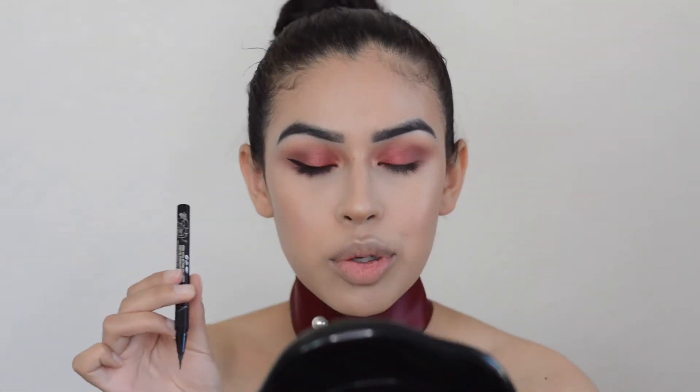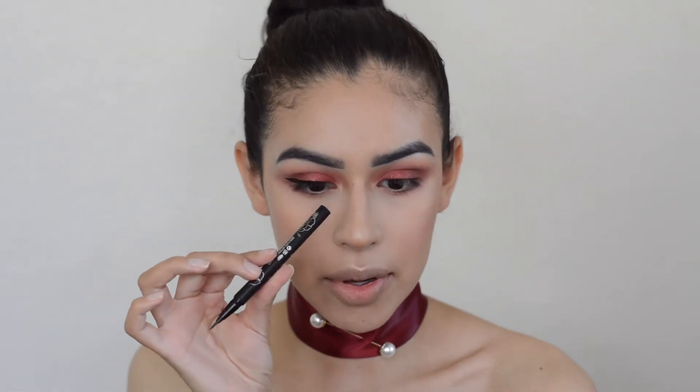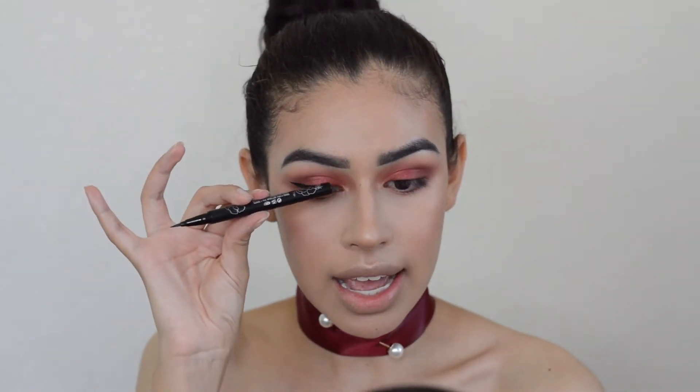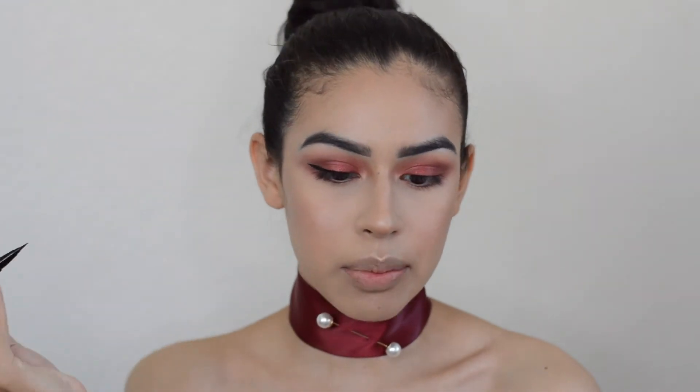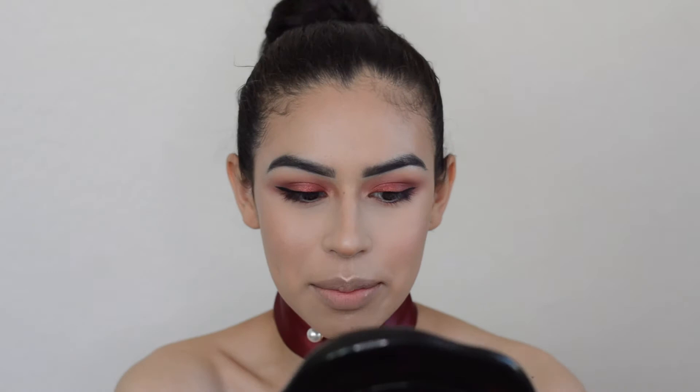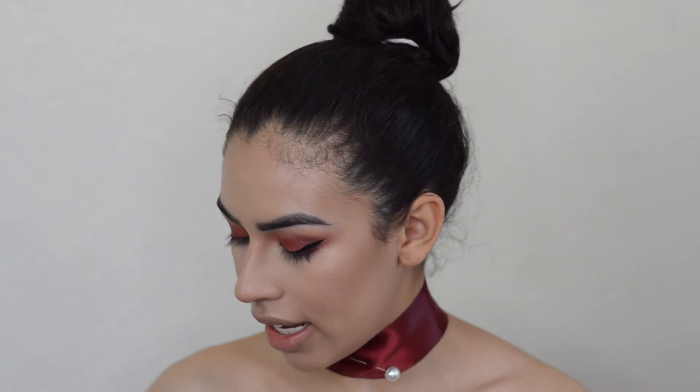I only brought the liner up to about where my eyeball ends on the inner part — where that brown part of my eye stops is about where I brought the liner, so I'm not bringing it all the way to the inner corner. This is so nerve-wracking — I'm shaking because I haven't done a wing in a while. Now that the liner's on, I had a little trouble matching the wing on both sides, but I think they look pretty good. I'm going in next with a bit of mascara — this is the L'Oreal Voluminous Lash Paradise. I love this mascara and I always use their eyebrow pencil — those are my two favorite products from them.